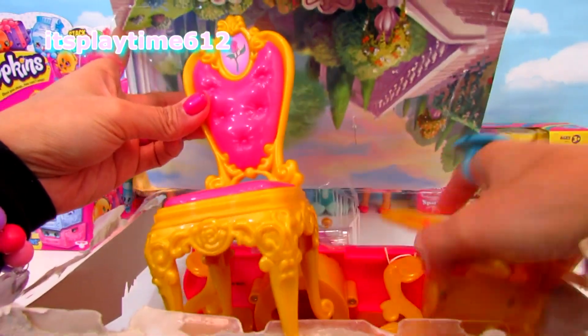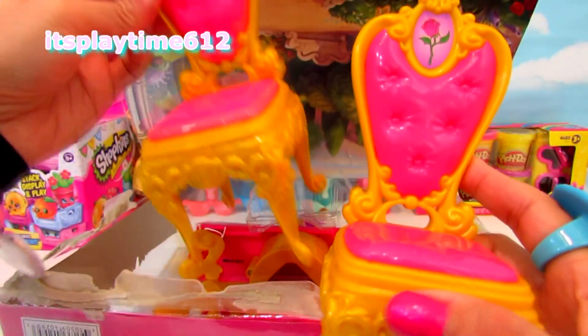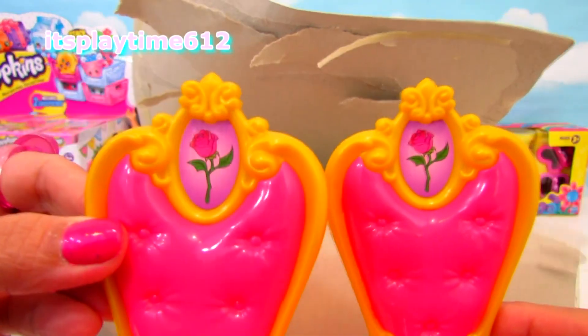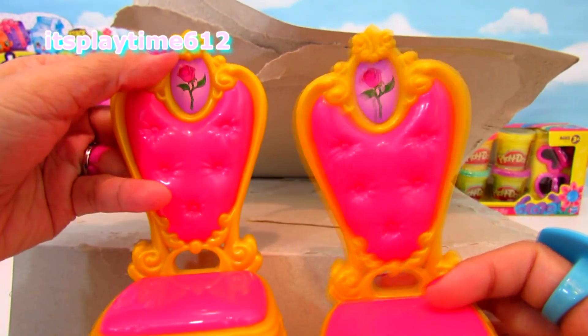Oh wow, it's a beautiful chair. Two beautiful chairs, golden, yellow, and pink. It's very pretty. Look at the details with a rose in each. How pretty is that? And the design. It looks so royal.